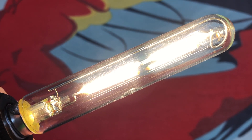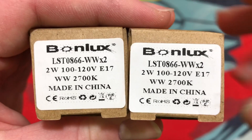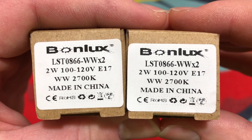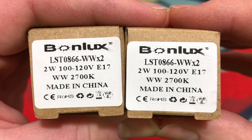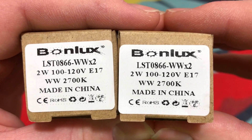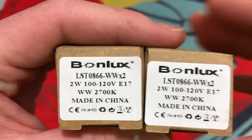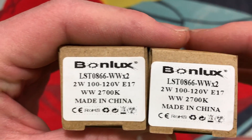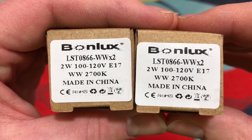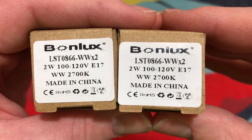Hello everybody, today I'm going to share with you this tubular LED filament exit sign bulb. I was contacted by this company and they asked me if I could take a look at their product. Now, they're tubular LED filament bulbs, and they can be used for a variety of other applications than just exit signs. A lot of picture frame and piano style fixtures use these intermediate base bulbs as well, so you can definitely use them in many other applications.